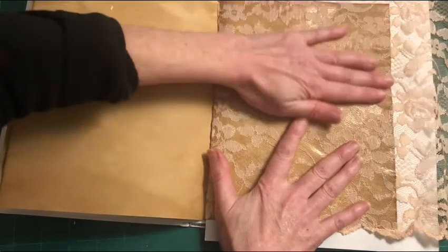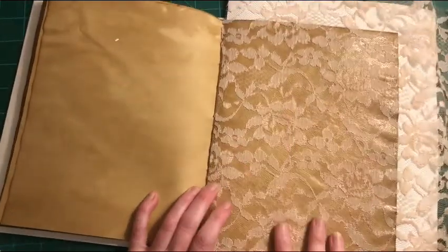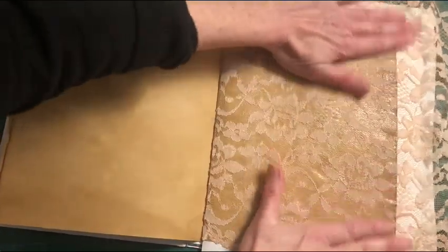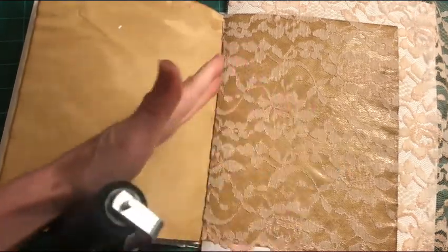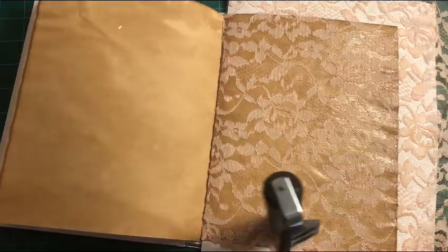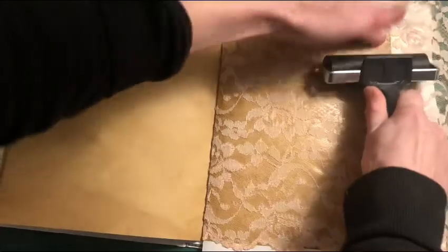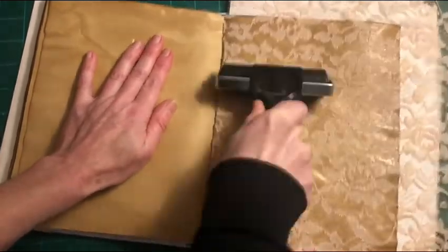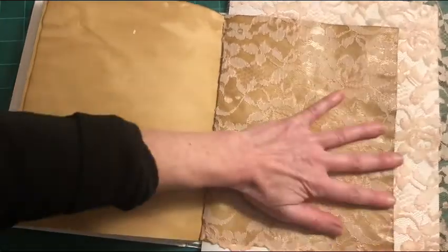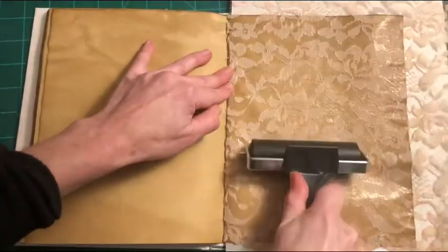The lace has a lovely texture. Now I'm going to use my brayer to roll over the page and evenly distribute the glue, making sure the fabric adheres well everywhere. You can see it's a little shiny underneath the lace right now, but when it dries it won't look shiny. Then I'll remove the scrap paper from underneath.